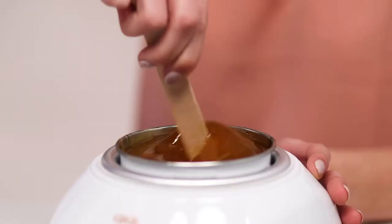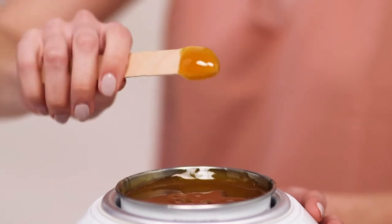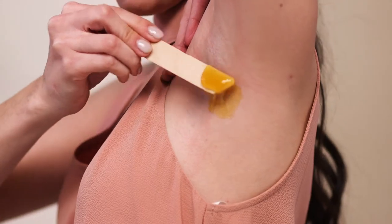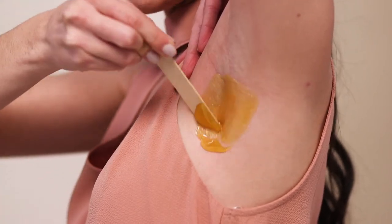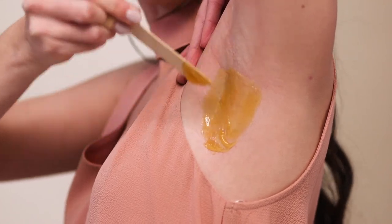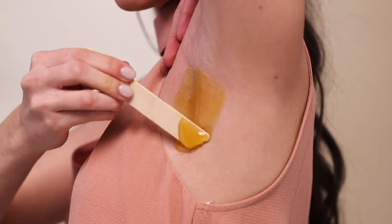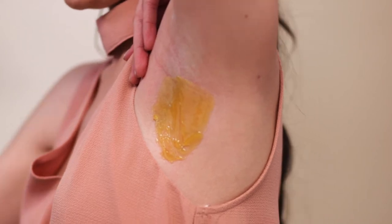Now we're going to do the lower half of the underarm. I'm going to get a medium-sized ball again and go in the direction of your hair growth. It might help to get a mirror — I went and got one — because sometimes it can be really straining on your neck to look down. A mirror really, really helps, so I recommend grabbing one so you can see what you're doing.